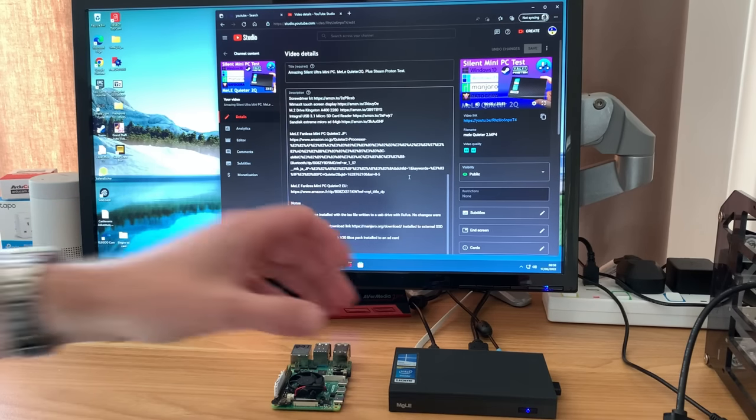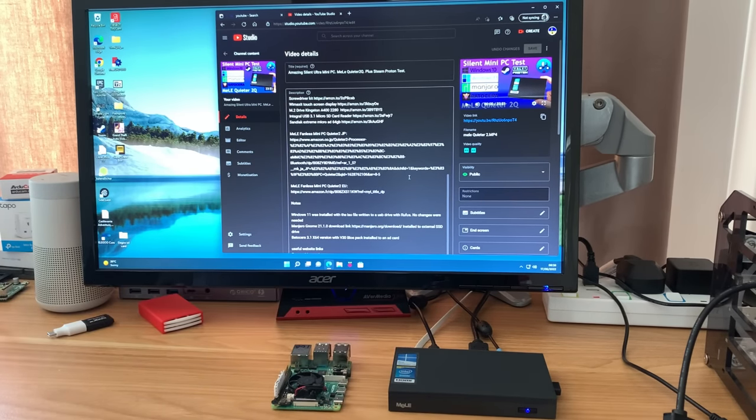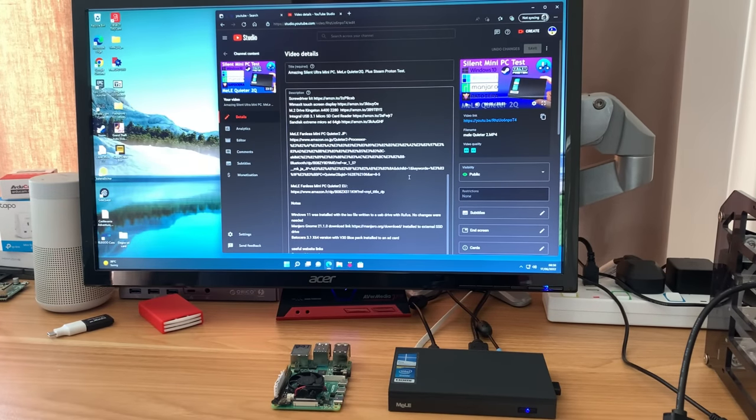About nine months ago Mele sent me this mini PC. It's a Quieter 2Q and it's silent, and I've been using it ever since as my go-to Windows device. I've used it to sideload things to my Oculus Quest VR, set up my 3D printer, and played some old Steam games on it. It's been my go-to Windows device and I really like it.